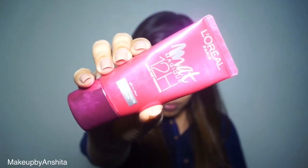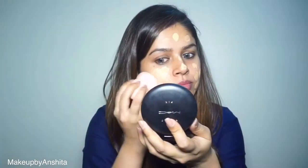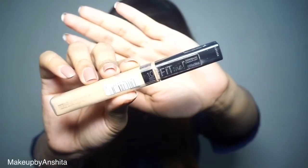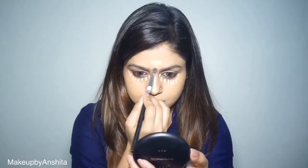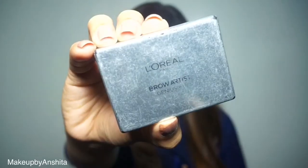Moving on to foundation — as you can tell, it's from L'Oréal's Matte Maric range. With the help of a damp beauty blender, I'm pressing the foundation into my skin. The concealer I'm using today is from Maybelline's Fit Me range — it's an amazing, well-priced concealer that blends like a dream. With a brush, I'm blending it on my forehead, around my eye area, and on the tip of my nose.